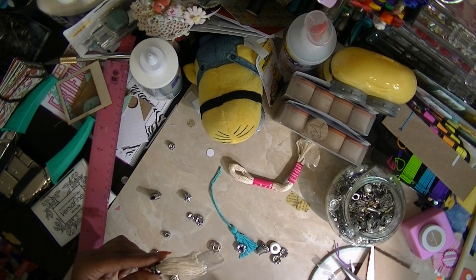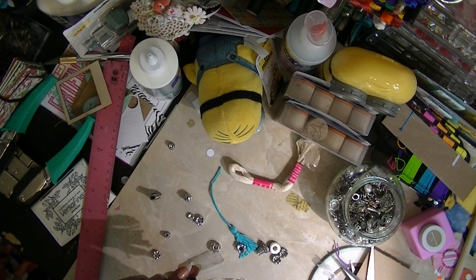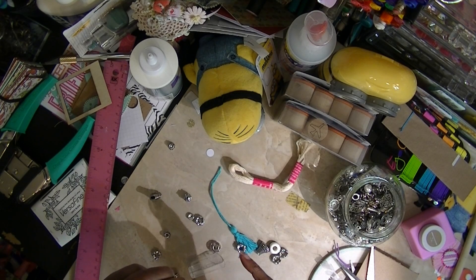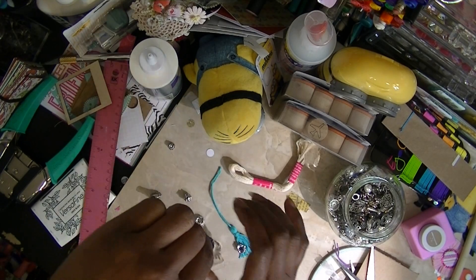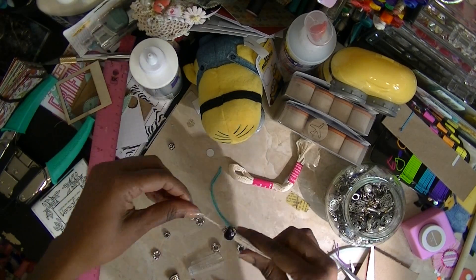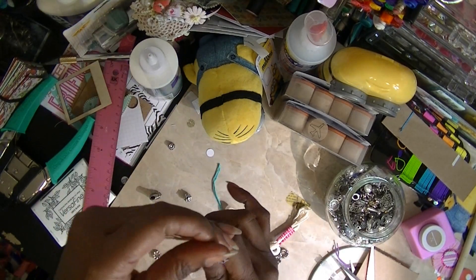I'm gonna take a little of the glue and put it around the tip so that this doesn't slip off. I don't know how this glue works because this is the first time I've used it, but I'll figure it out and we'll see if it keeps it from moving. And there is my tassel — that's how you bejewel your tassels.